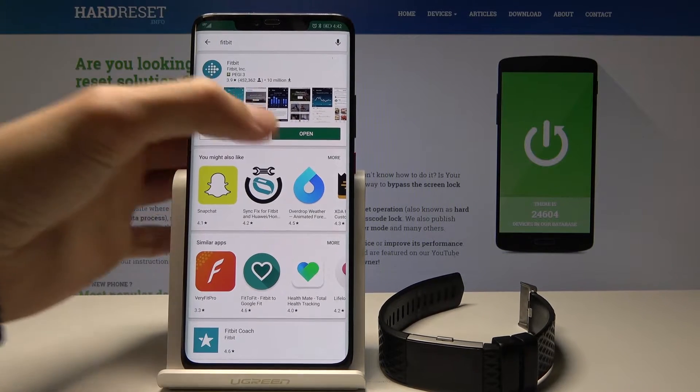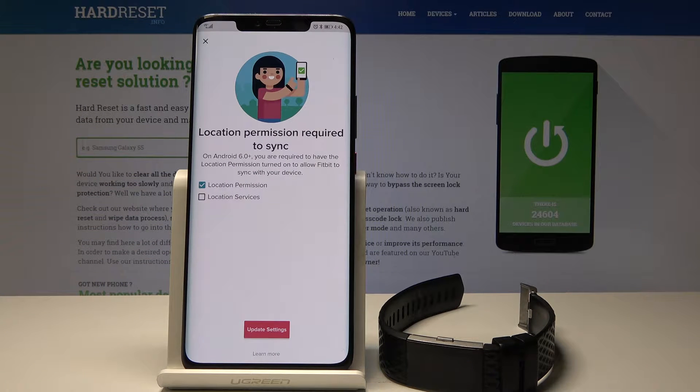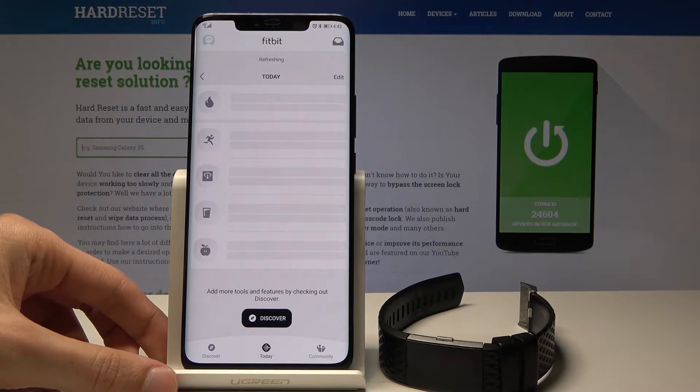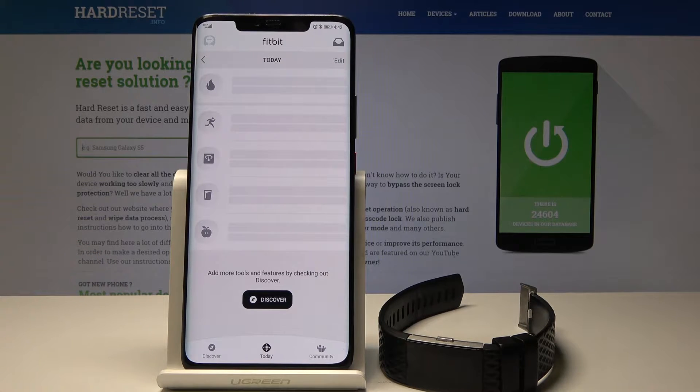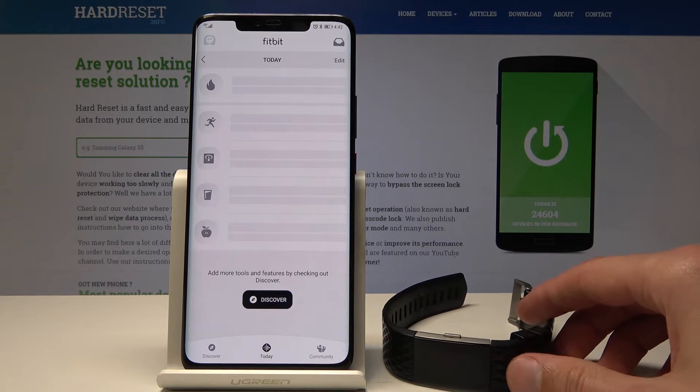Once the app is installed, open it and you'll go through the setup process — entering your account email address, setting up a password, and so on. You will then go through the pairing process automatically. But if you've already done that, or it's a different device and you already have the account set up, follow the next steps.